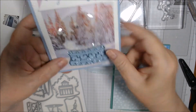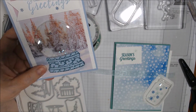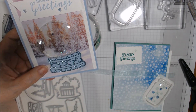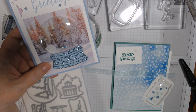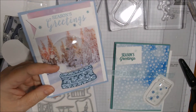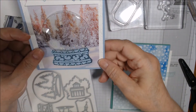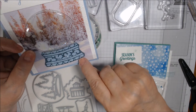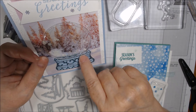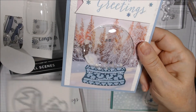I die cut these and put them down. The background is done in Seaside Spray and this is the brand new — available August 4th — Balmy Blue glimmer paper. It looks so silvery but it's really blue. It cut out really well; I did go back and forth a couple times in the die cut machine, and the little pieces popped out pretty well. I had to use the pointy end of my Take Your Pick tool for the little triangles. The 'Seasons Greetings' came out of the stamp set.